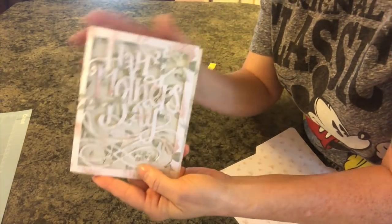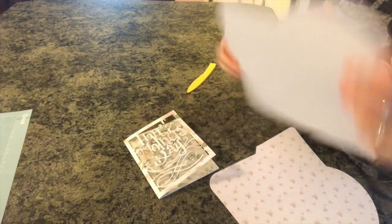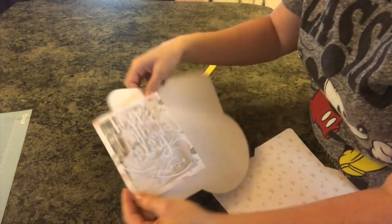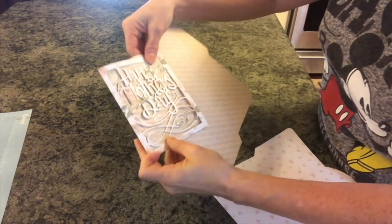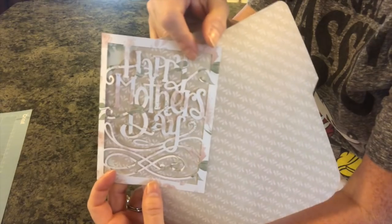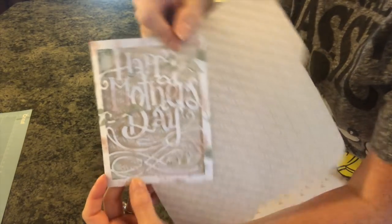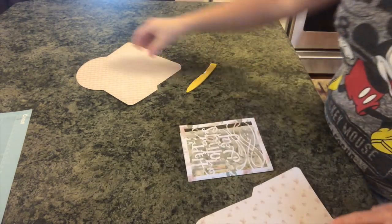It's really pretty in person. I know it's sort of hard to see. Maybe if I put a different color behind it you can really see the detail. It is so pretty. Then you can write whatever you want inside.